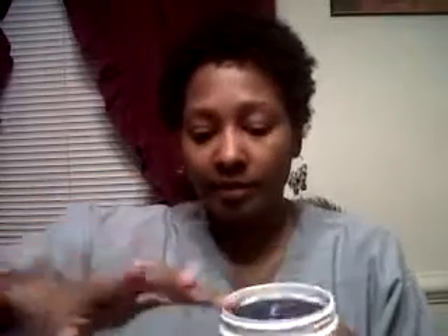The Curls Unleashed Set-It-All Boosting Jelly — let me show you what this looks like. It looks like this. A little thinner than Eco-Style. Smells good. But on a scale of one to ten, I give this a six. I love the softness. It doesn't leave your hair hard and crunchy like Eco-Style — it leaves it nice and soft.